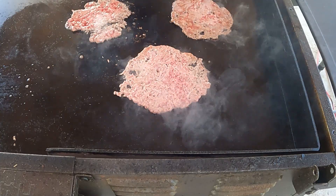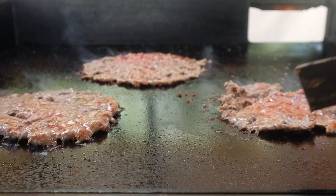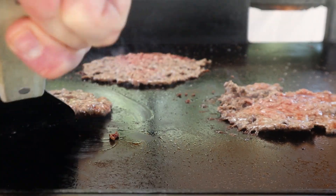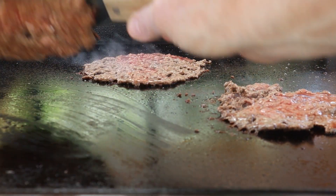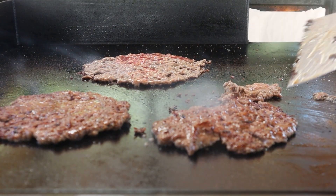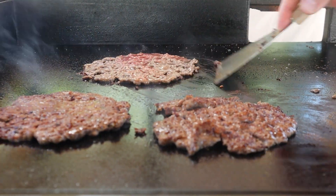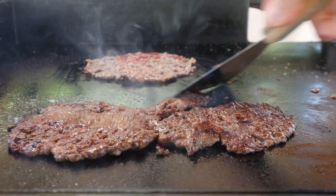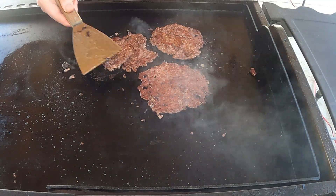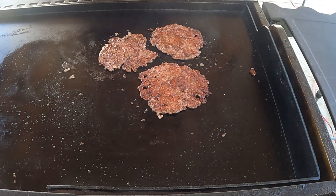A little salt, pepper, garlic — maybe some MSG in there, who knows. It's getting flipped. Got one, two — kind of jacked up there. This is my best one right here for sure. Three. The cheese will hold that together, so let's get some cheese down.